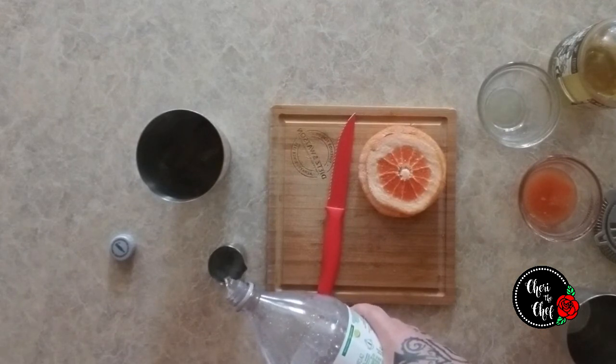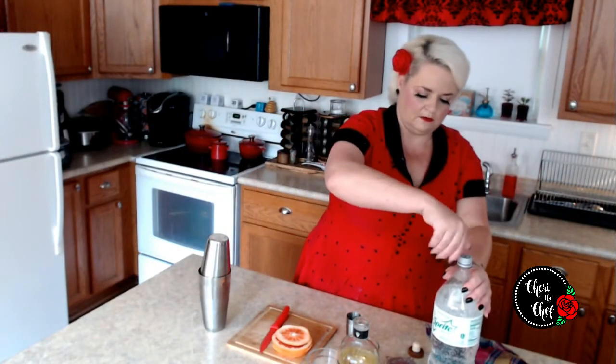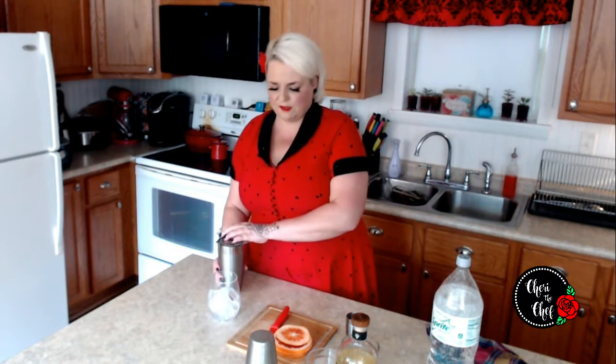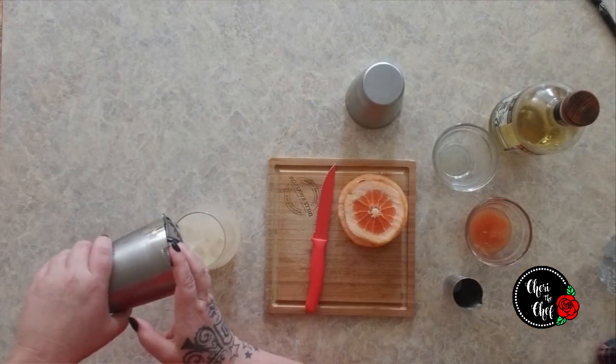I'm going to fill this all the way up, toss that in there, put my lid on, and give this a shake. Okay, then I've got my glass here with ice — I'm not sure if that's the glass you're supposed to serve this in or not. The one I saw a picture of was really pink.